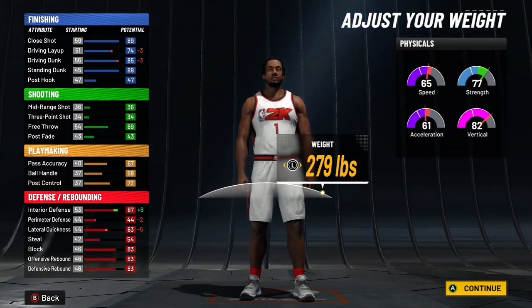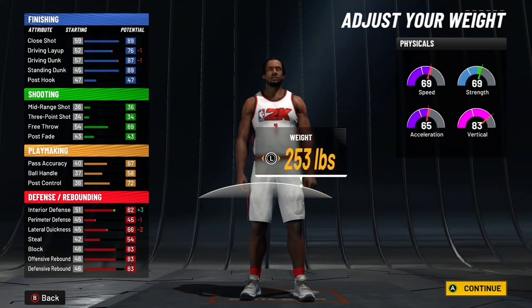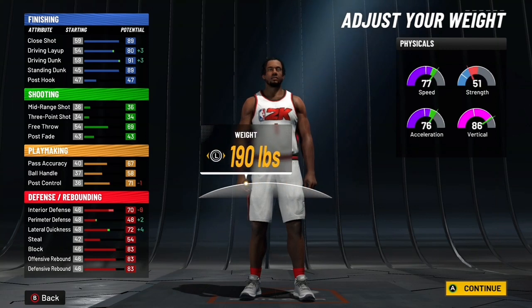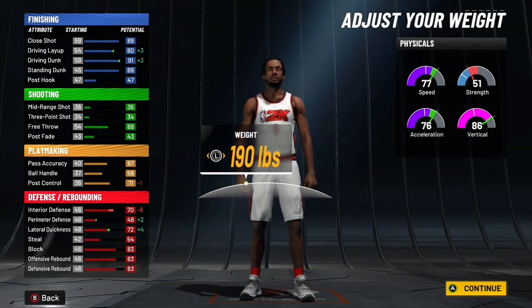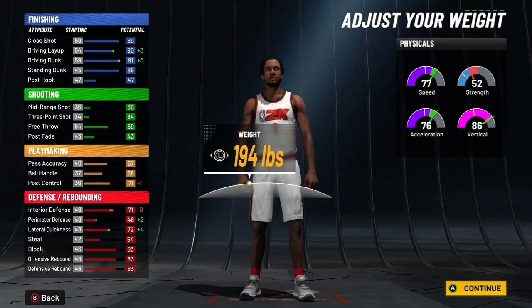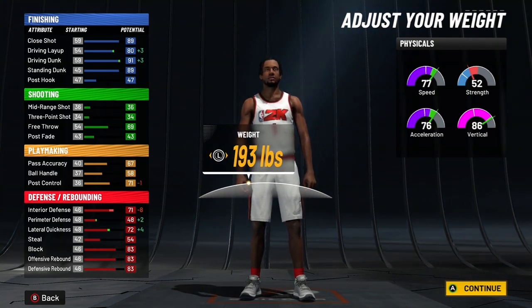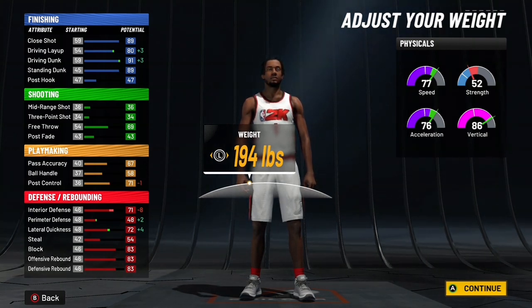If you're going with the speed pie chart, you can put the weight to around 193 to 194 pounds. About 194 pounds is what you'd go with if you're running the speed pie chart.